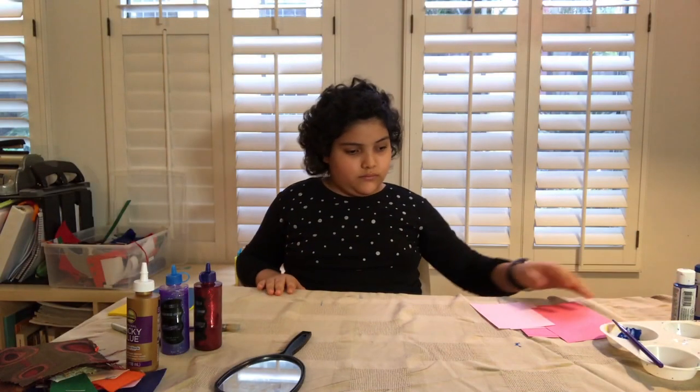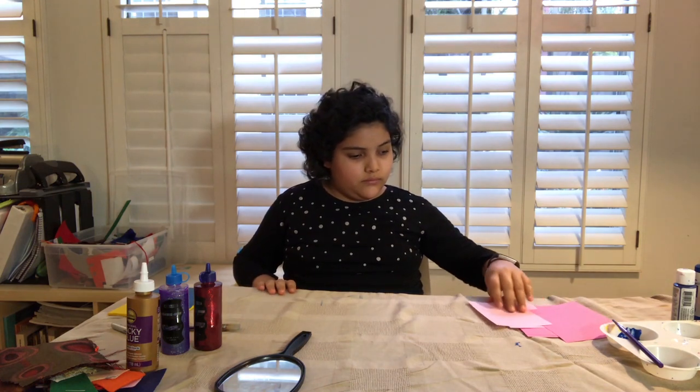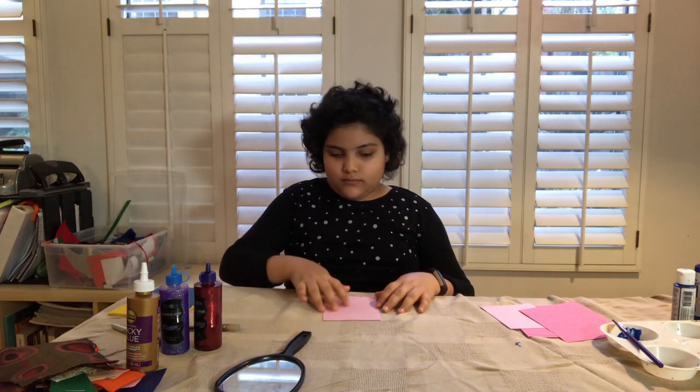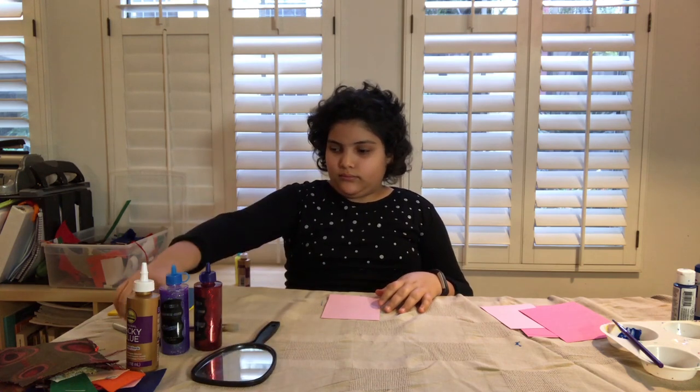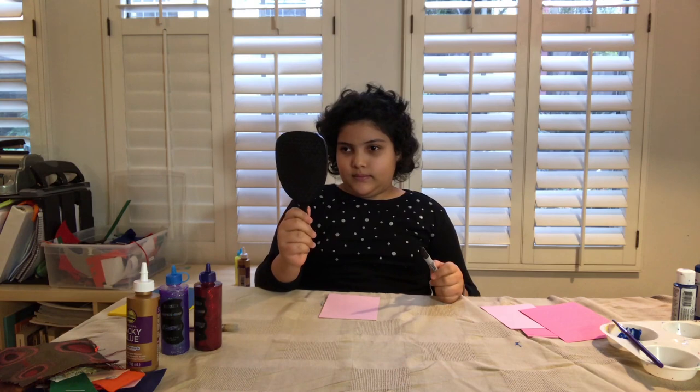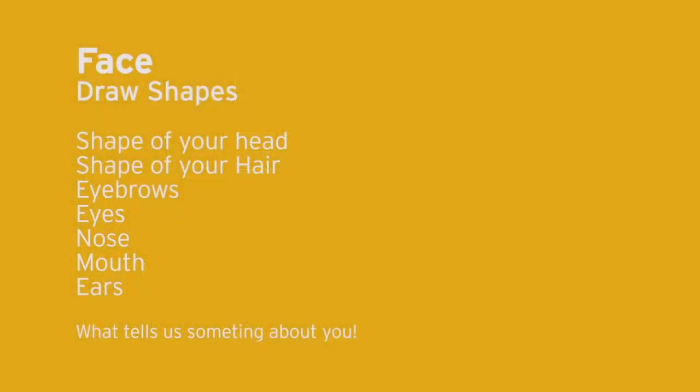Then you're gonna grab a piece of paper and look at yourself in the mirror. You're gonna try to make a portrait of yourself, not worrying about getting it to look perfectly like you or realistic. You're trying to get your most exciting features, from your eyebrows to your nose, maybe the shape of your eyes — something that tells us a little bit more about you.